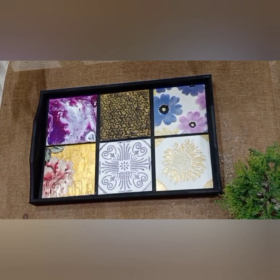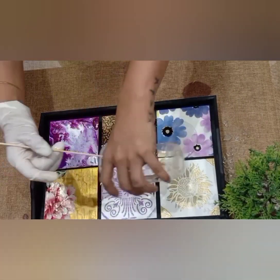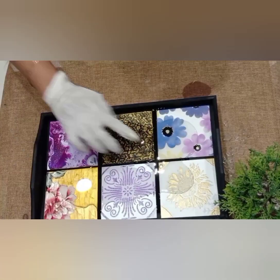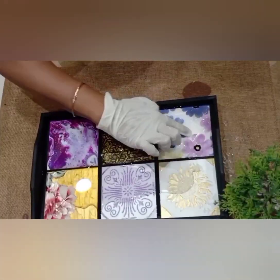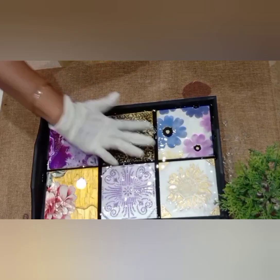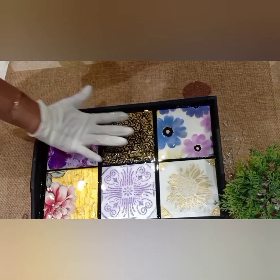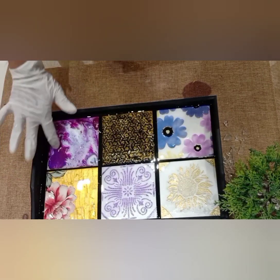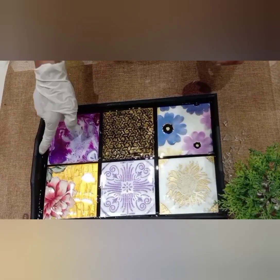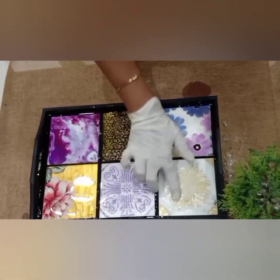Lastly, I am going to use resin on it. Remember, before using resin apply varnish where you used tissue. Let it dry for a minimum of 15 hours.